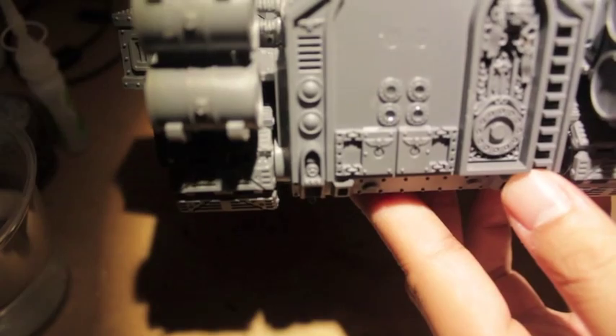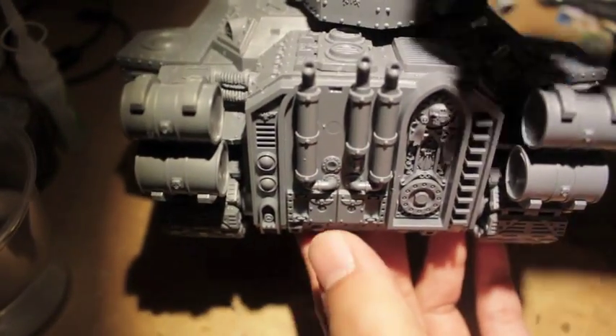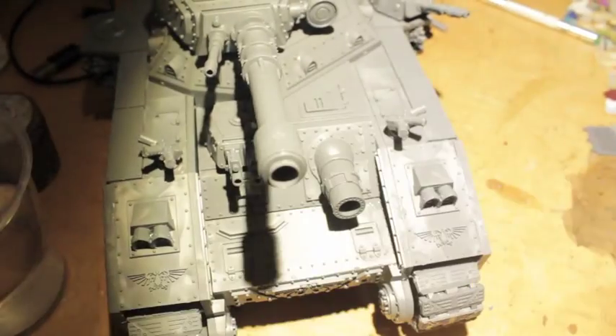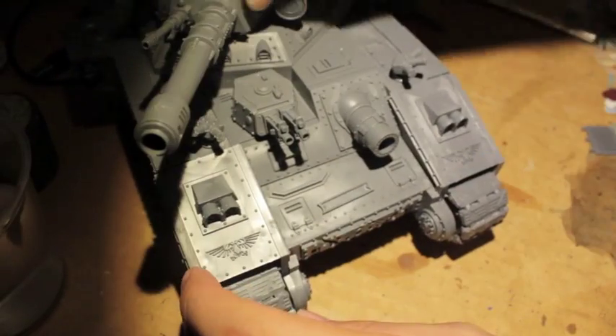What up players, it's World Boss Tay. We're doing the final details on this Bane Blade tank - in the back here we're doing the pipes. These were really really easy to fit on and figure out where they go; they've got two contact points. Really easy. Now we're doing the name plates - there's two of them.